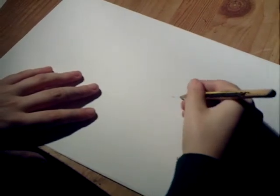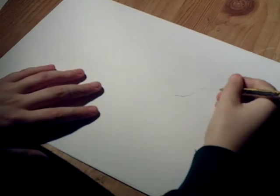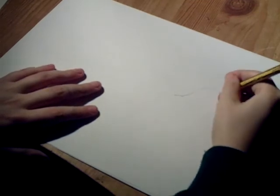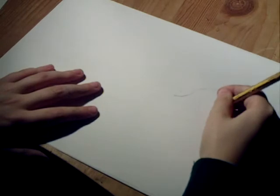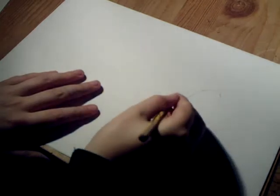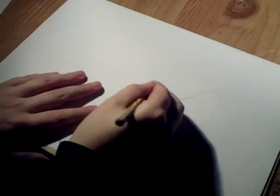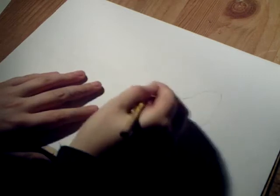We're going to start off with the back wing. So we're just going to bring it up, nice and easy, and then it should come down like that. Then here it's going to go up just slightly at an angle that you can see.